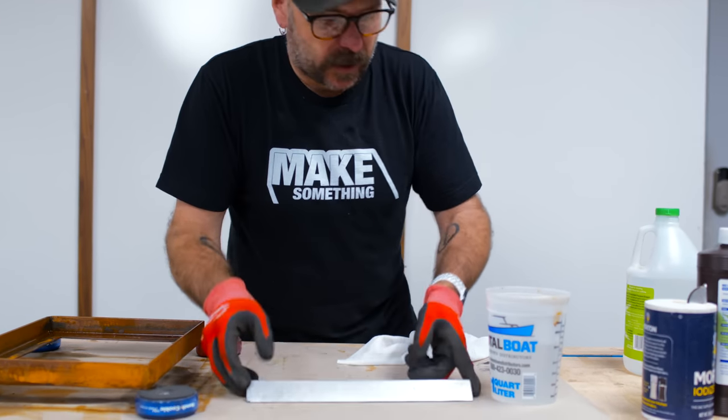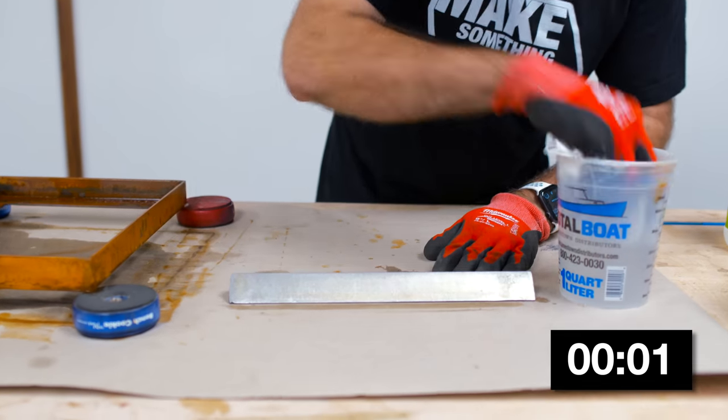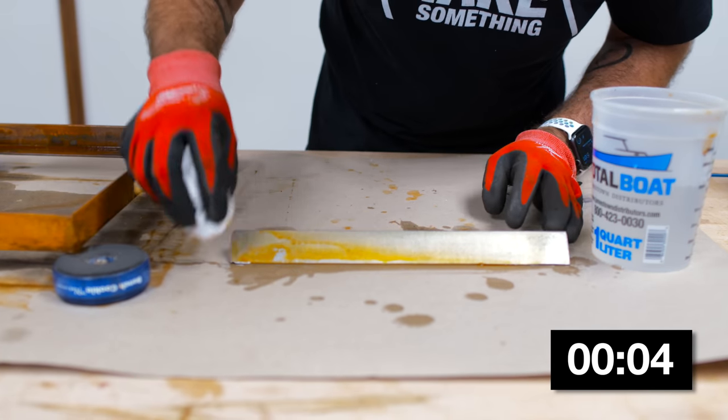I'm just going to wipe it on this guy right here. It's going to start rusting almost instantly. You see that?